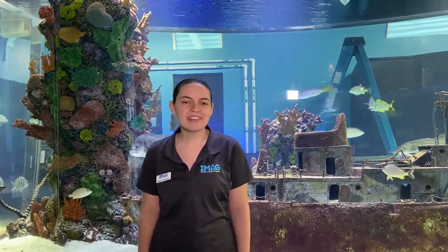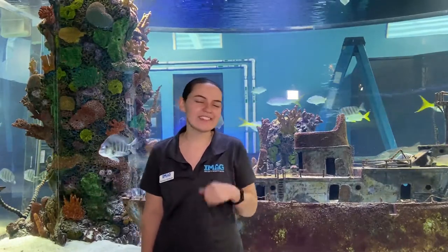Good afternoon everyone and welcome to IMAG at Home. For our Meet the Keeper today, we are going to be feeding our 3,000 gallon fish tank here behind me.